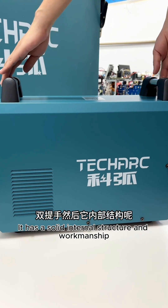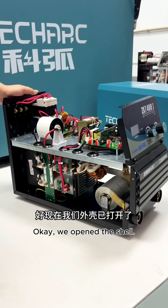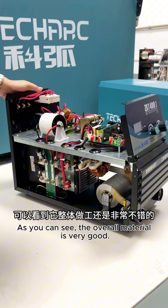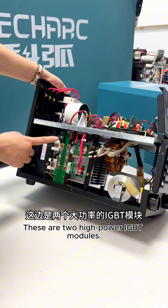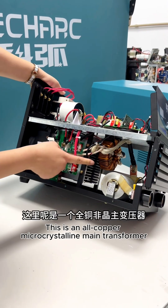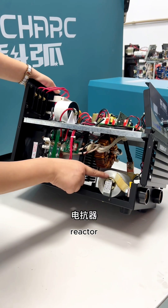It has a solid internal structure and workmanship. Let's open the hood and take a look. As you can see, the overall material is very good. These are two high-power IGBT modules, and this is an all-copper micro-crystalline main transformer. There's also a reactor.